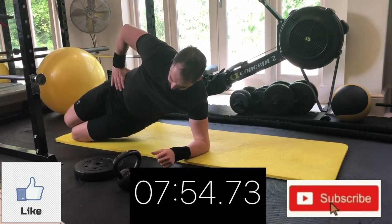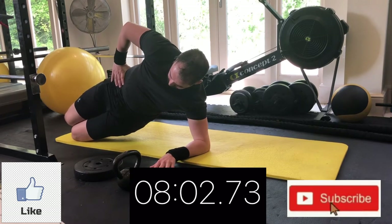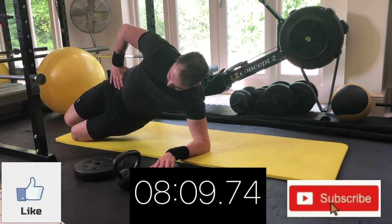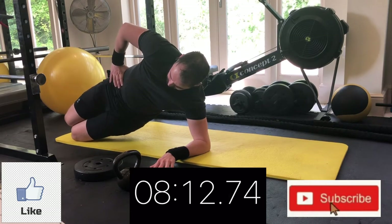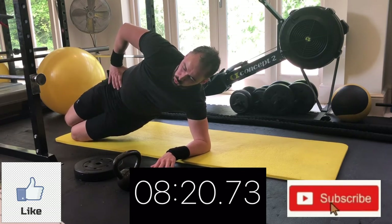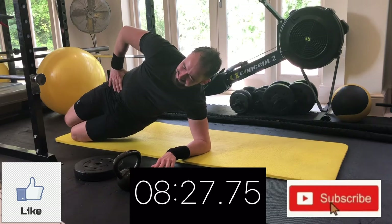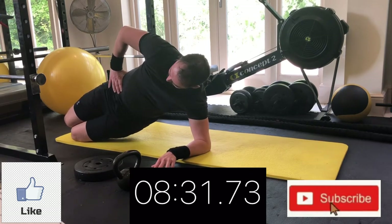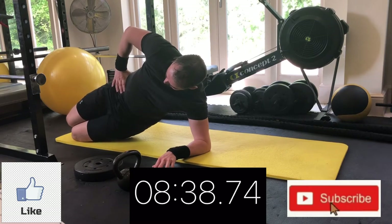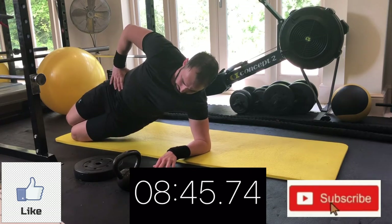Onto your left side now — left elbow and left knee on the floor, lift the hips up into the air and do that side plank pulse. Squeeze those abs, try to burn them out. If you need pauses at any point, feel free to take them and jump back in when you can. If you're doing the harder option, you'll really be starting to feel the abs. At this point I actually slowed it down slightly just to feel that squeeze a little bit more, really hitting the side of the abs.